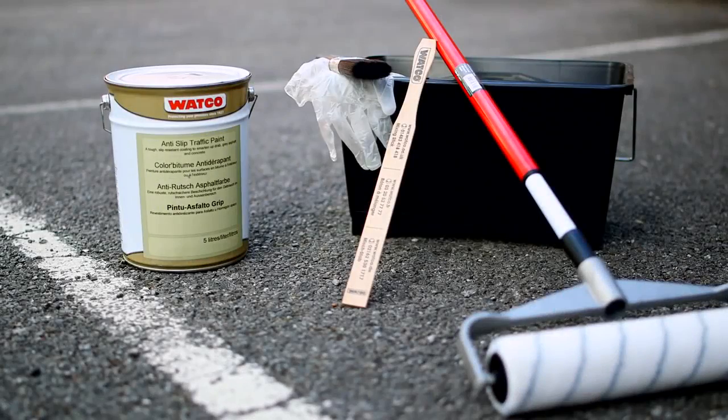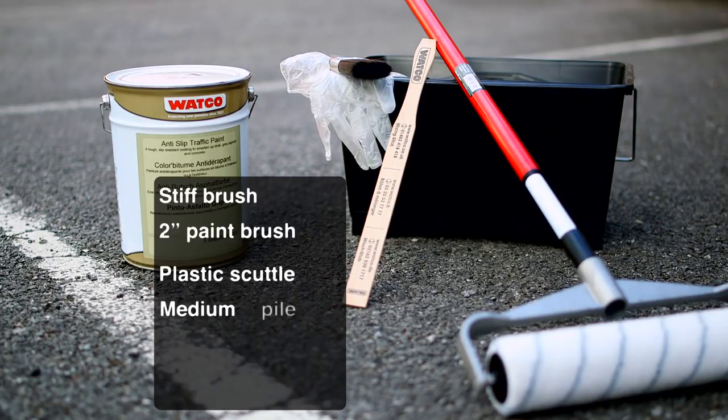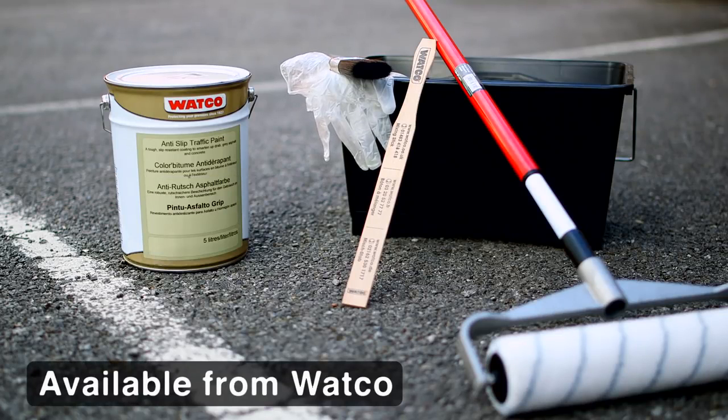Just a few tools gets you started: a stiff brush, 2-inch paintbrush, plastic scuttle, medium-pile roller, gloves and a mixing stick.